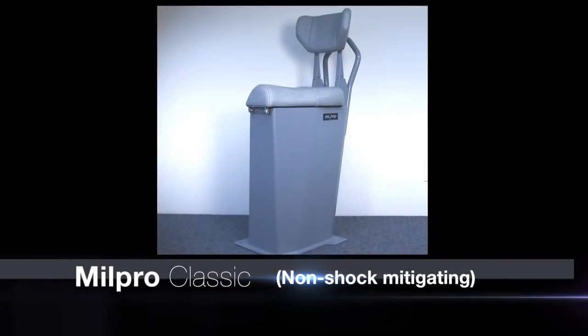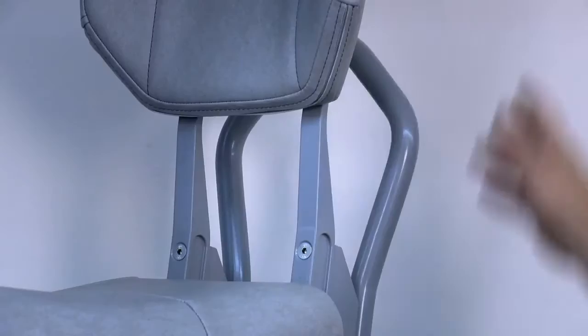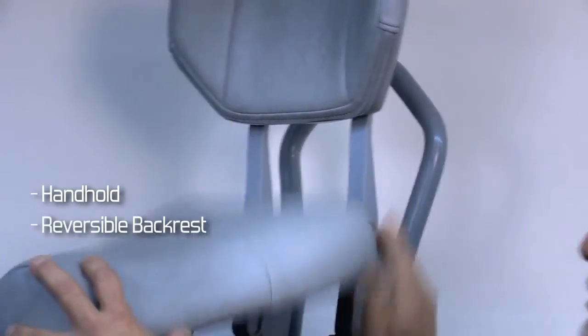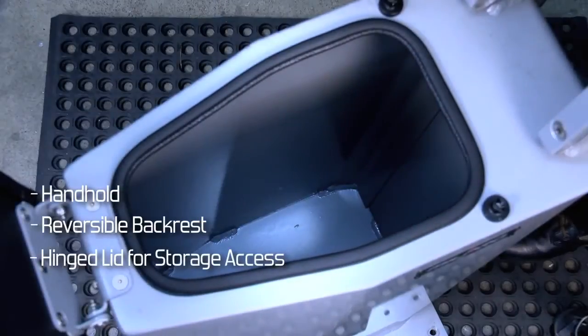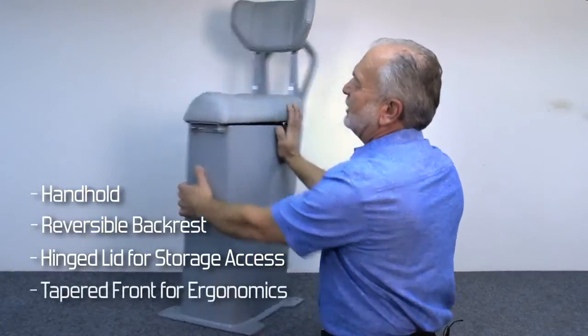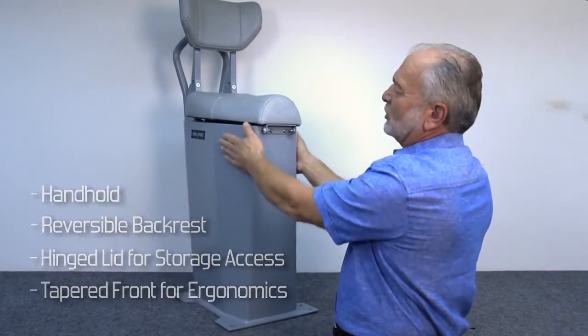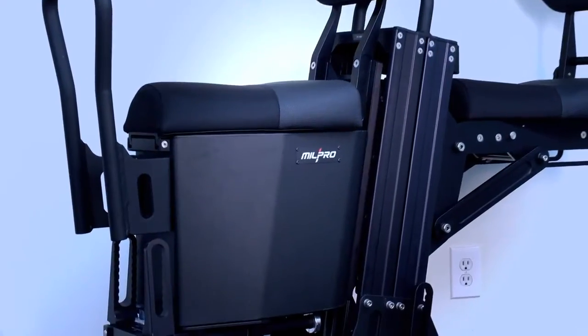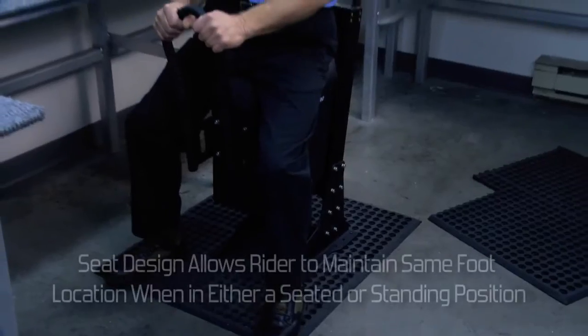This is the Classic seat, which has a number of basic features including the handhold, the reversible backrest, the hinged lid for access to the storage, and the tapered front for ergonomics. This tapered design is on all of our seats and allows the rider to sit and stand without changing their foot position.